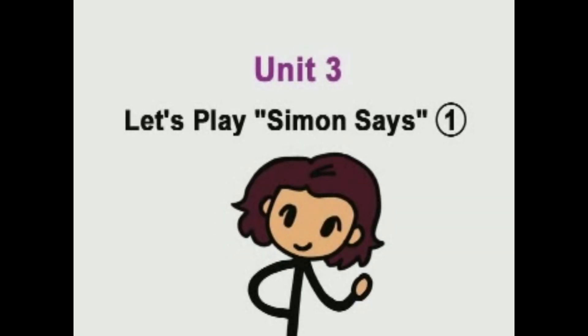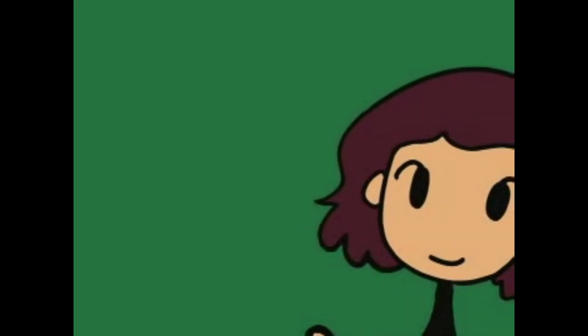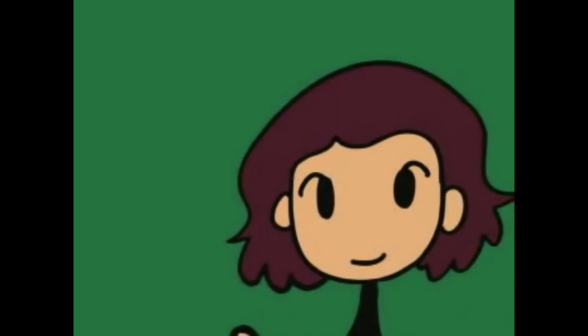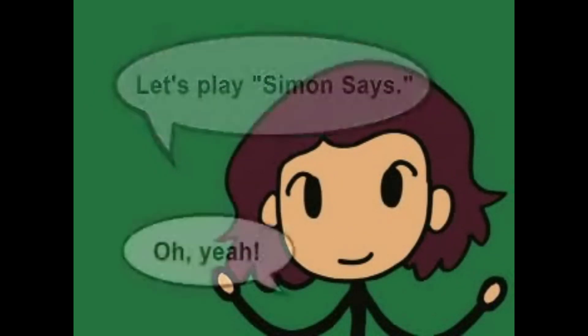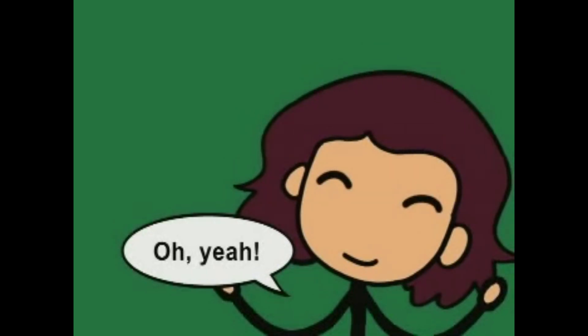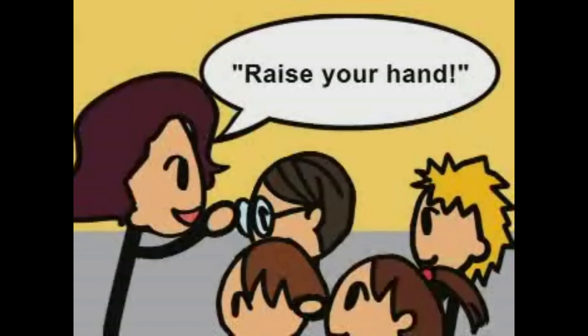Unit 3. Let's play Simon Says. Time for a game. Let's play Simon Says. Oh, yeah! Get ready. Simon Says, raise your hand.